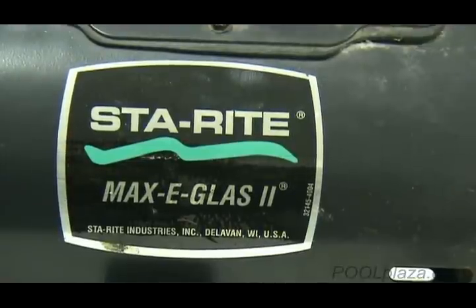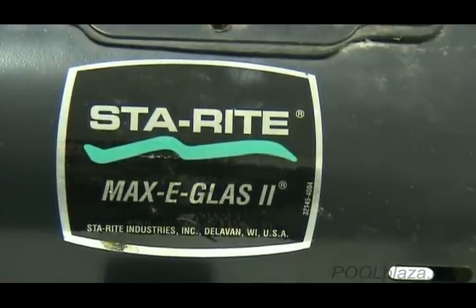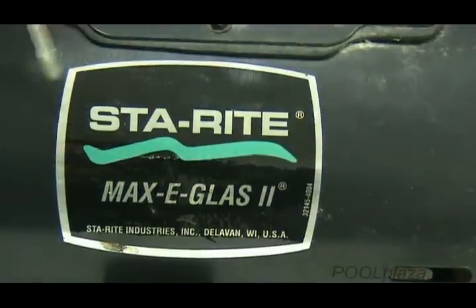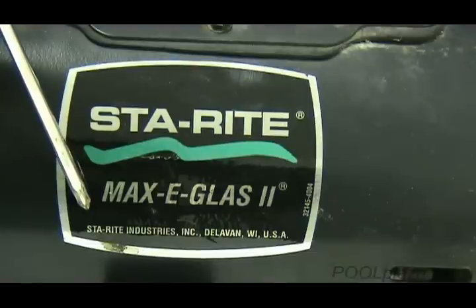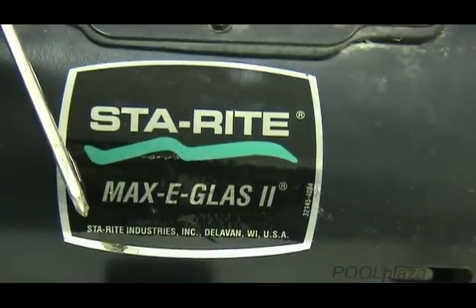On this particular pump, even though it's many years old, we're very fortunate that the manufacturer name, StayRight, and the model name, MaxiGlass 2, are still listed on the pump.